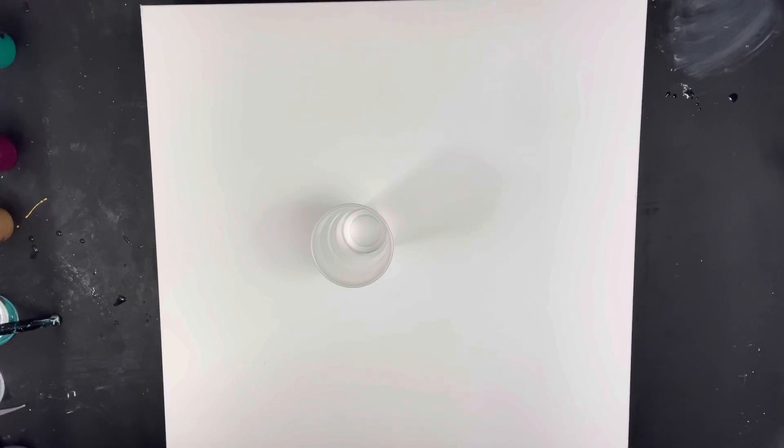So I'm going to do a ring pour tonight. I haven't done one in a while and I'm kind of excited about it. And I might do a little twist to it.